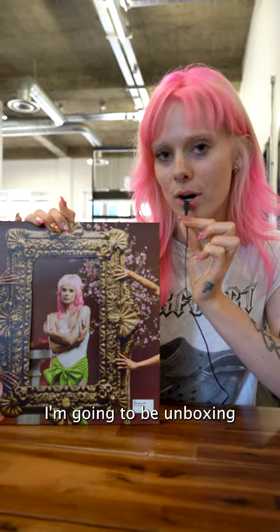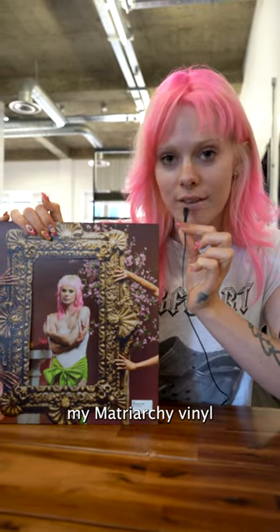Hey, it's Gully here and I'm gonna be unboxing my Matriarchy vinyl ASMR style.